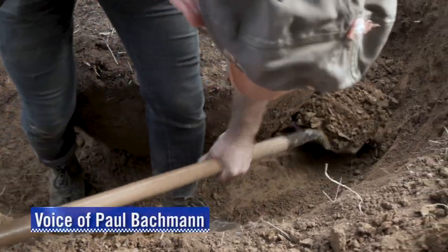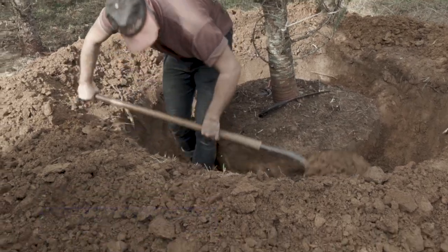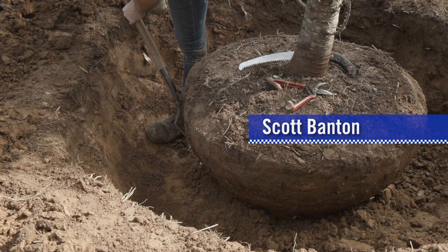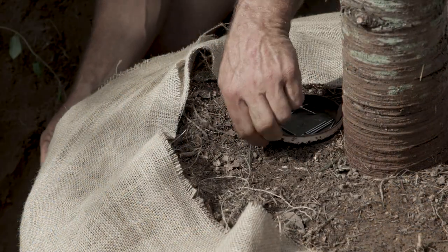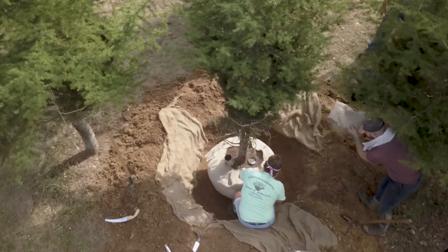We're starting to go underneath the ball now — we're cutting under it. You do kind of a cylinder all the way down, then you start going underneath it, working a little bit at a time all the way until you get all the way underneath it. With probably about a foot to go, you stop and band it so it doesn't fall over and crack.